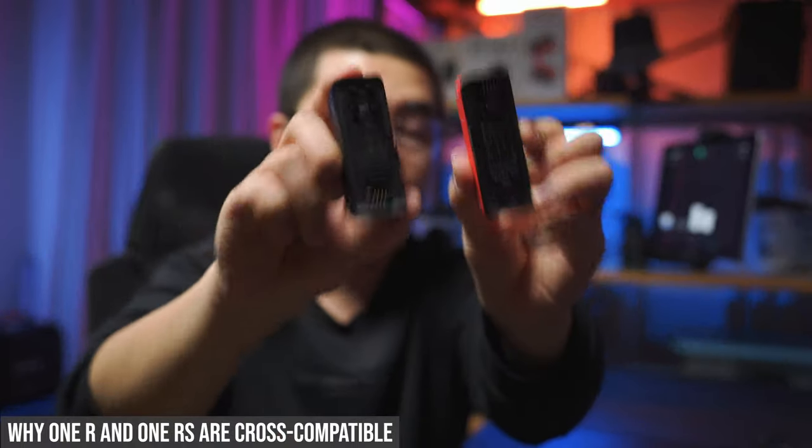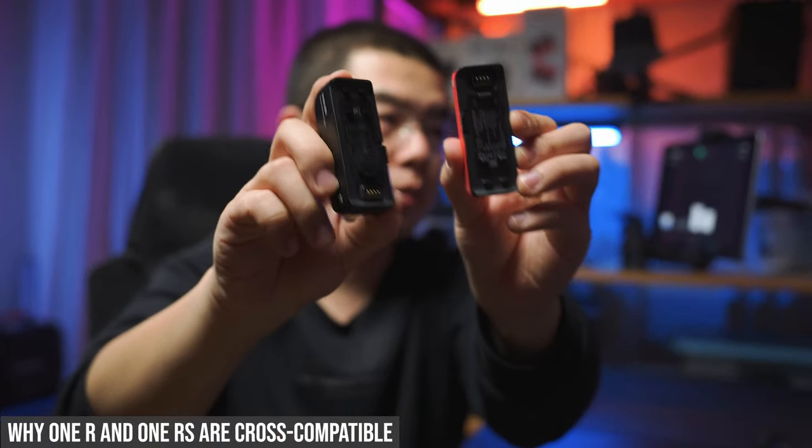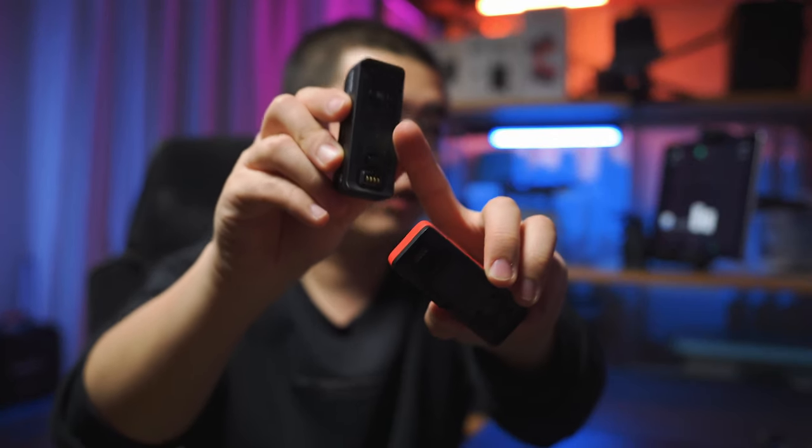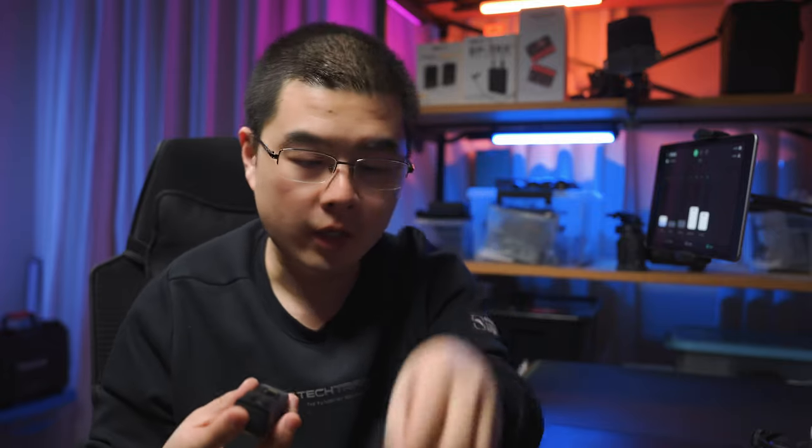The battery base, mechanically and electrically, is pretty much the same, with the same electrical connector and the same mechanical locking mechanism. Except for the battery capacity, this battery is also cross compatible and fits nicely with the core module and the lens module. All of the designs are cross compatible and you can always connect them together with the same mechanical and electrical standard. This is the key idea of the One R module system.